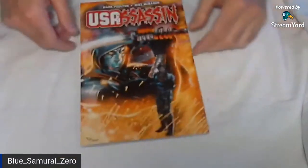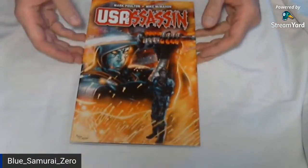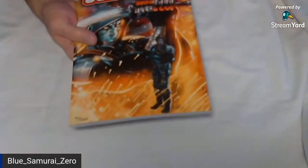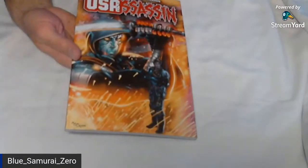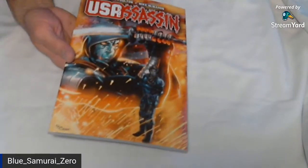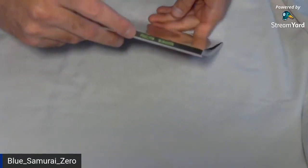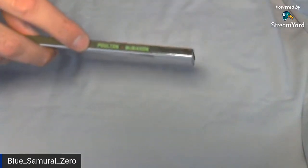Hello, welcome to looking at this book, U.S. Assassin. We're going to do this just real quick and briefly — I'm doing it live. I had one person waiting for me because he's a friend, but he's probably still watching Zach, so I'll just keep going. This came with the Graveyard Shift books. It's written by Mark Poulton, who also wrote the Graveyard Shift books.